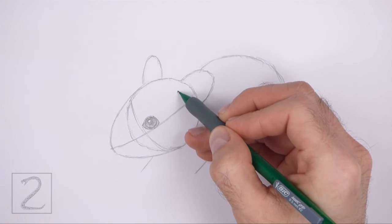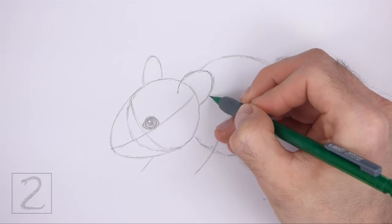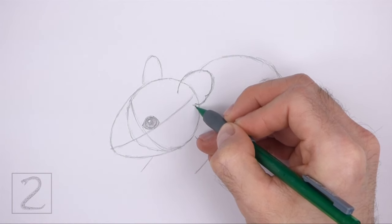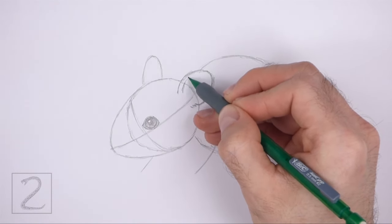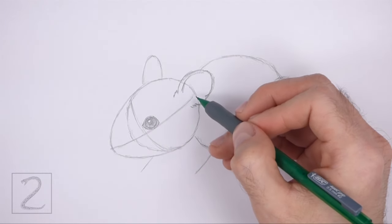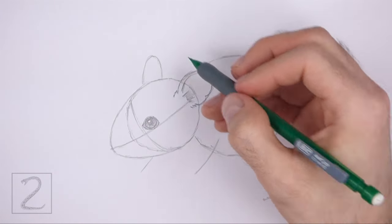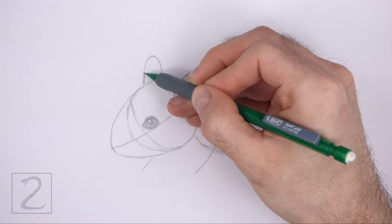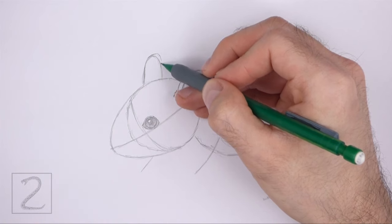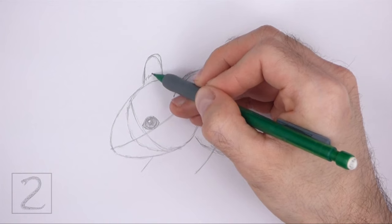Use the small arc on the top right side of the head as a guide to draw the first ear. Darken the shape of the arc, but stretch the bottom lines farther inside the head. Inside the arc near the top, draw a curved line to give the ear more structure. Draw a series of short strokes along the bottom of the arc for the furry base of the ear. Now use the arc on the left as a guide to draw the other ear the same way. Darken the line for the arc, but make the shape a little bit pointier at the top. At the bottom, draw a series of short strokes for the fur.